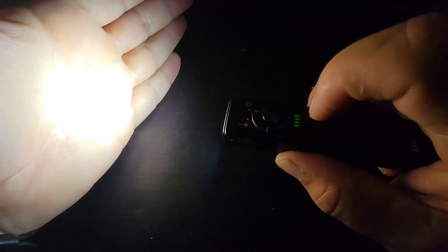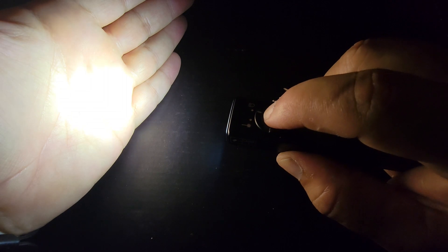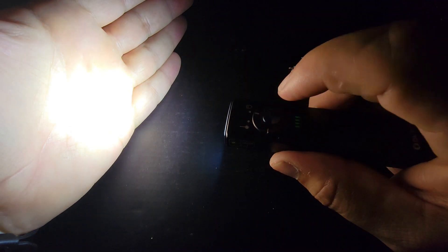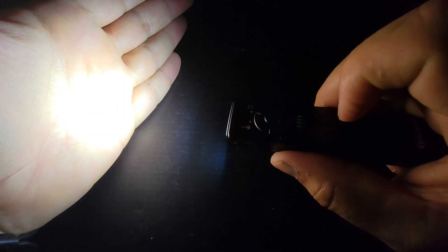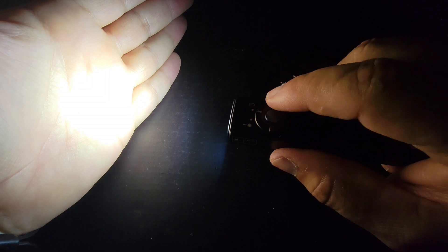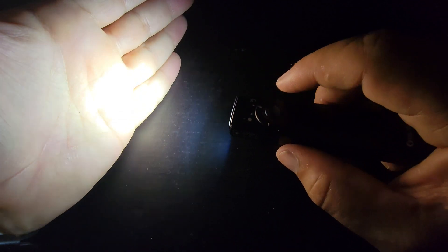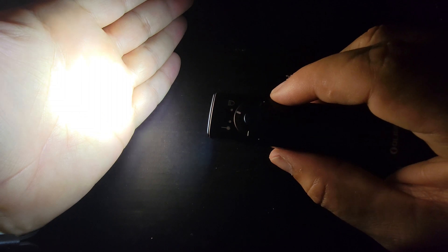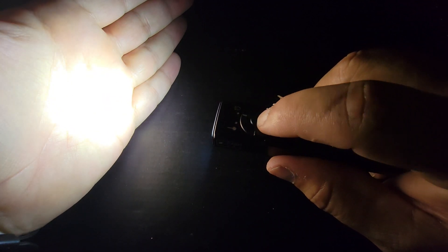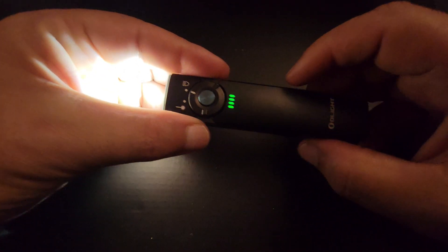We're going to move to the next setting, and then of course that's going to be pretty much your high mode. If you double-click, it's going to take you into turbo mode, which is the brightest setting — your 1,000 lumens. This will get a little bit warm, and your lumens will start to decrease over time after a few minutes. We'll go over all the specs specifically when we pan back to me. And there's a strobe mode — I will do that in the night shot.